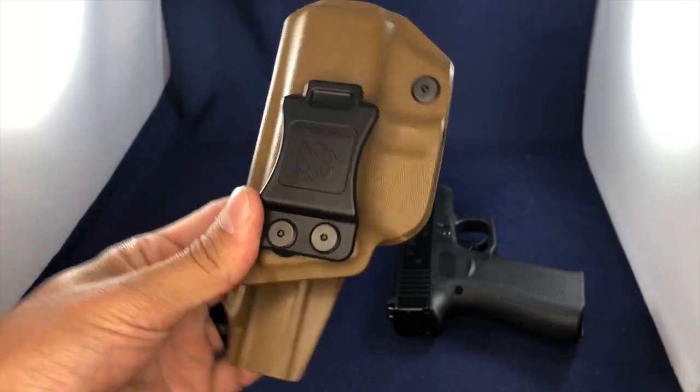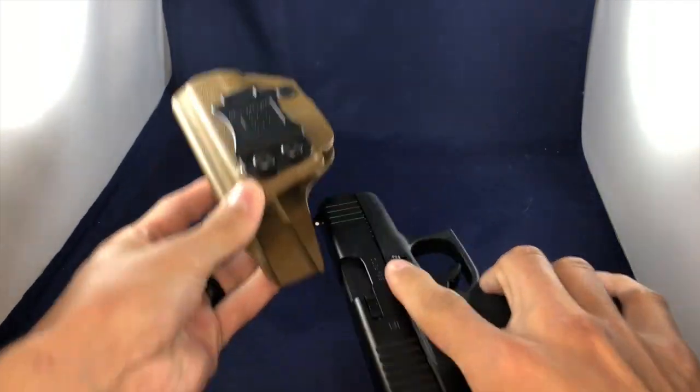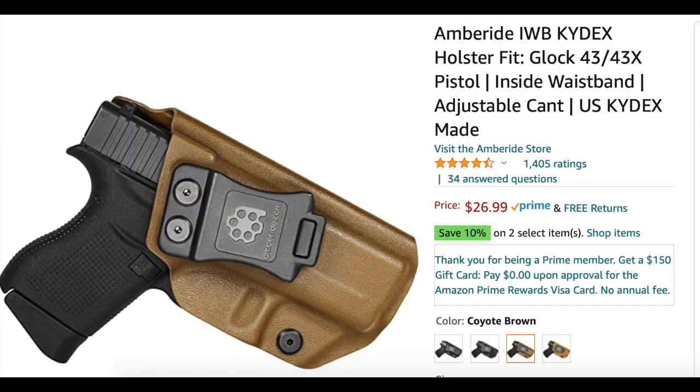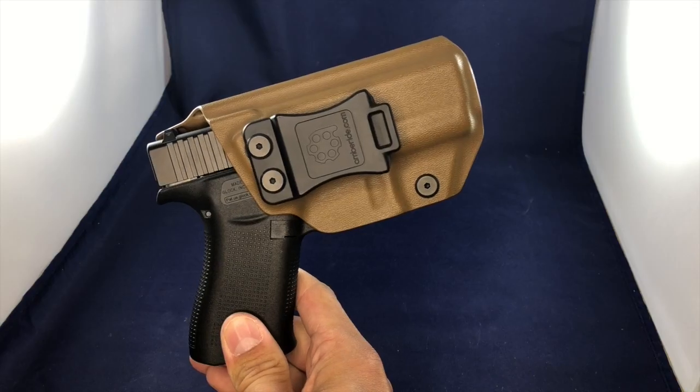The other reason I purchased it, besides the reviews, was the cost. The overall cost for this holster is $26.99. I could not be more happy.